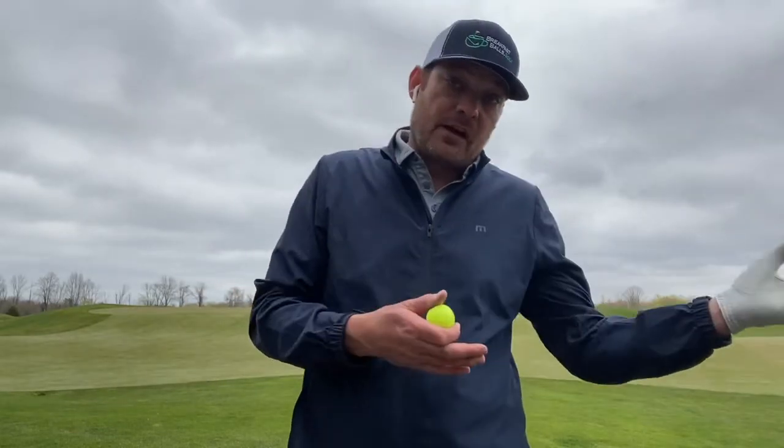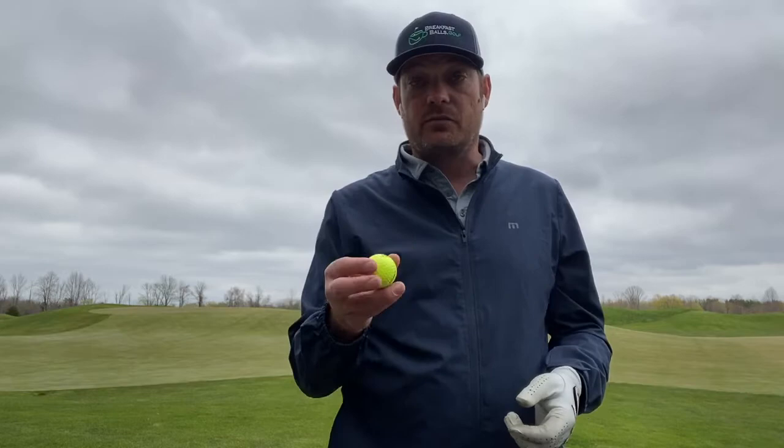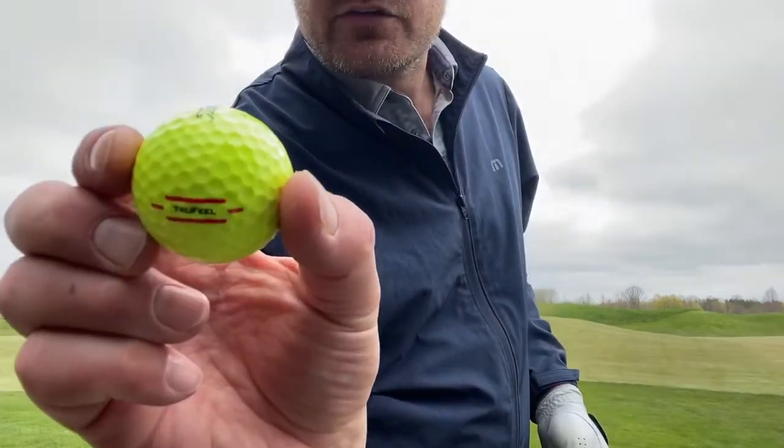Breakfastballs.golf here. One of the fun things we like to do here is when we're out on the course and we find a new golf ball that we've never played before, we play it — whether that round or the next, depending on what hole we find it. So today I was able to find one of the brand new Titleist 2020 True Feel Golf Ball.